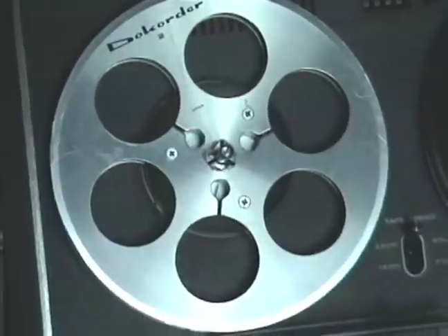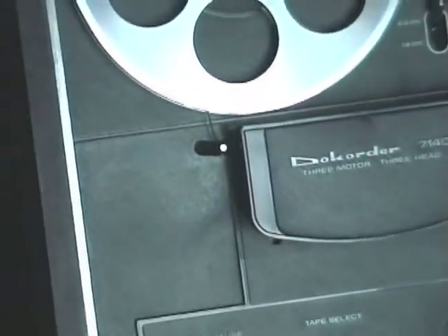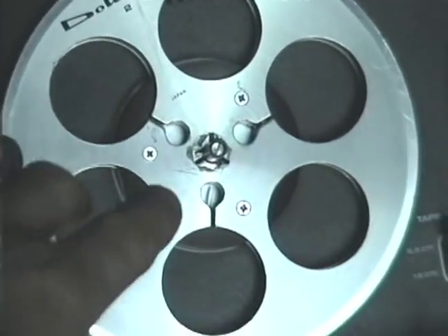Obviously here we have the reels. Over here is the left reel, followed by the right reel. This is the reel-to-reel tape, which follows this particular path here. If you can follow the tape, it goes up and around there, wrapping around this center hub here — this darker piece on the left-hand side. So that's the reels.